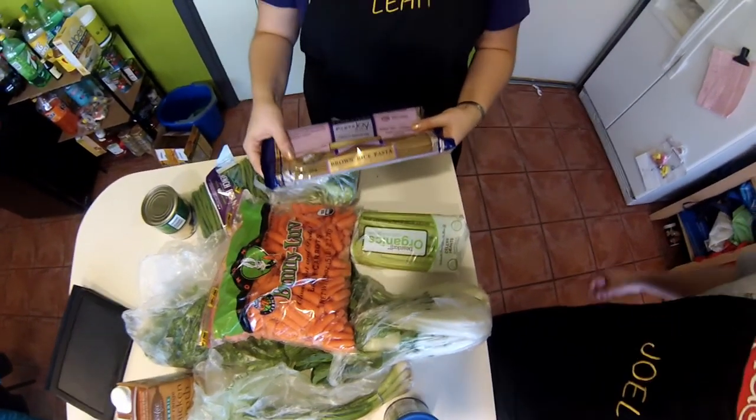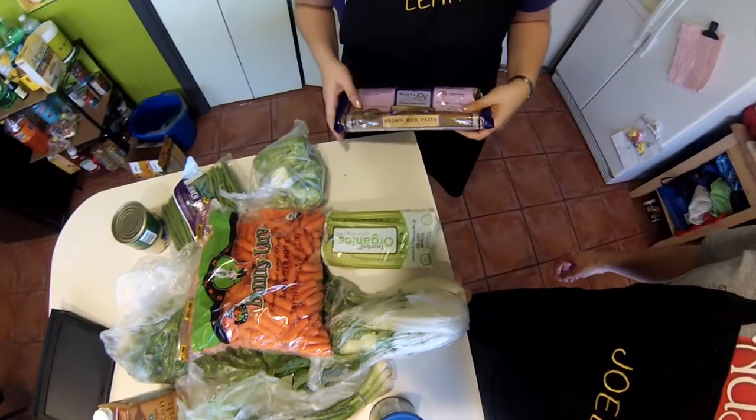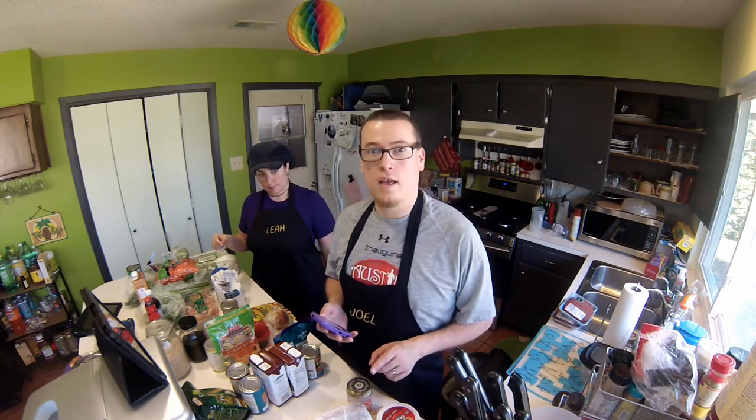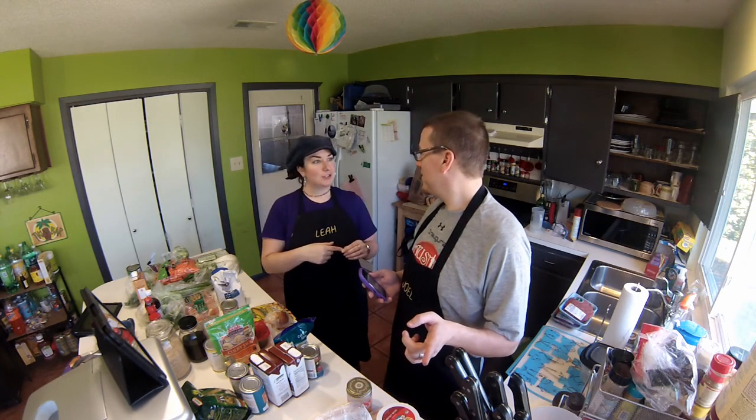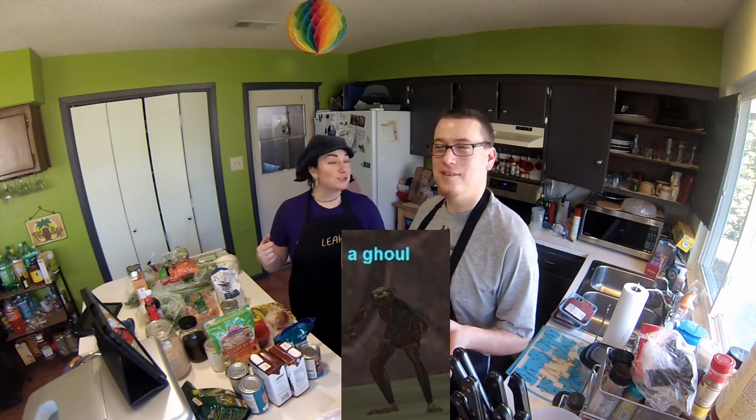Leah's going to mix hers with some brown rice pasta. Joel's going to do either brown or white rice, depending on how healthy he feels. Let's cook! Already in the crock pot is some chicken and chicken broth — that's the first thing we did today — to make the shredded chicken for the chicken enchilada casserole. Next task is making the ground beef, seasoning it up, cooking it in the pan, and then putting it in the crock pot for the pasta fazool.